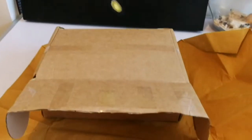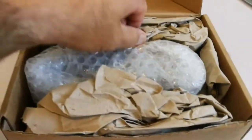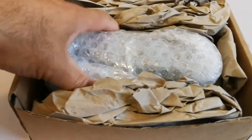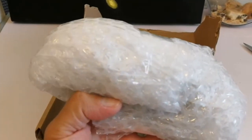I have to use both hands. I'll put the wrapping away, and this is what is inside: some paper, more paper, something big in a bubble wrap — so let's open and see.